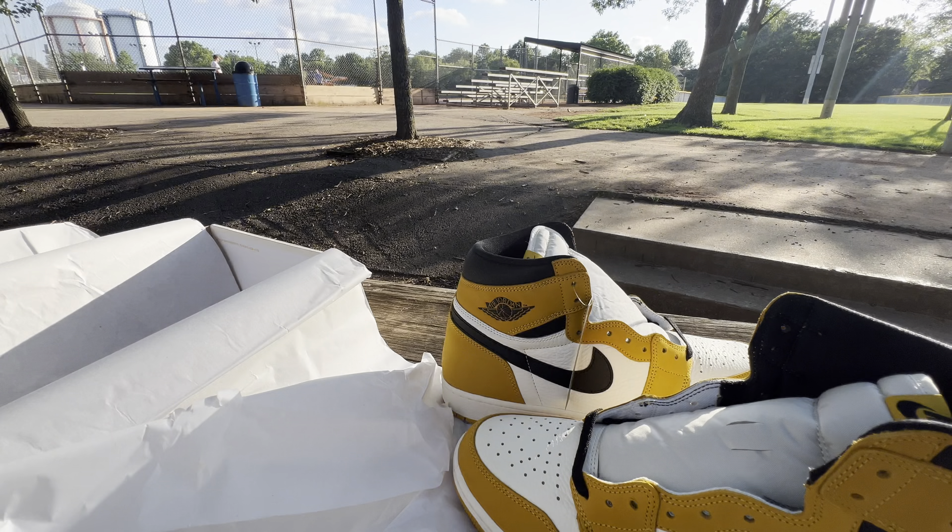It's a nice looking box. Looky there — I didn't even remember what I got, to be honest. There's a shipping label... this is a JD Sports order. Oh, I remember what these are. If you're smarter than the average bear, you already know what these are based on the box. These are Air Jordan One Retro, size 13.